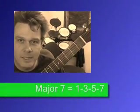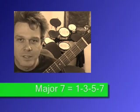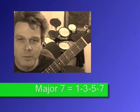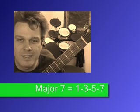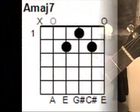The first chord in this series is a major 7 chord. The difference from a regular major chord is that it has one extra note — the seventh degree. So if we're dealing with the key of C, we would be playing I, III, V, and VII, instead of just I, III, and V. That is what's called a major 7 chord.